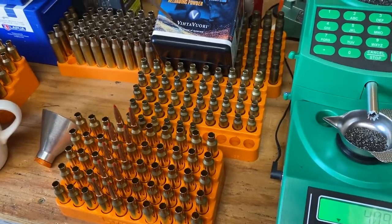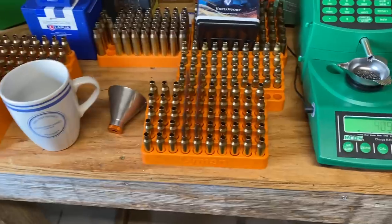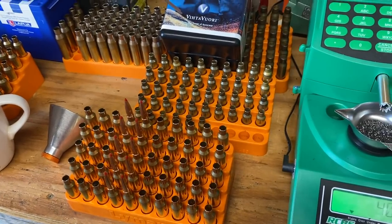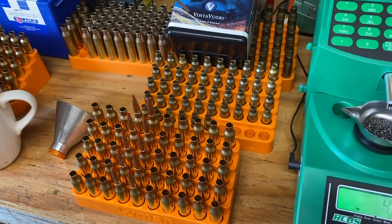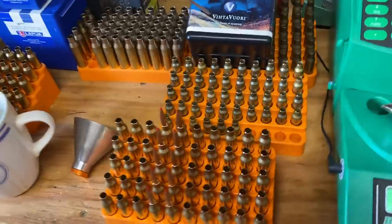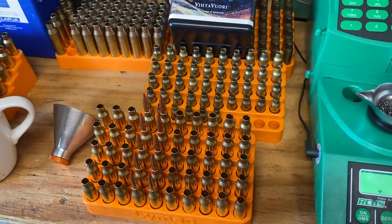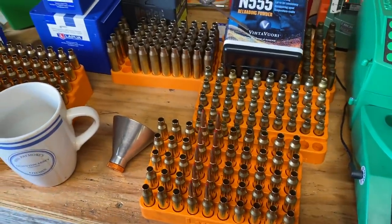The bolt used is the exact same as the 6.5 Grendel bolt, so you're really just swapping out the barrel. The two barrels I saw on Brownells — I think Faxon makes one and Ballistic Advantage makes one. The Faxon barrels were 1-in-8 twist; the Ballistic Advantage barrels were 1-in-7. So that's a little bit interesting there.